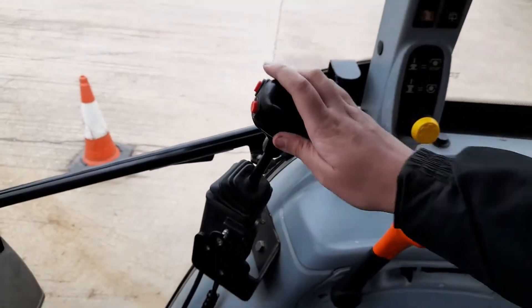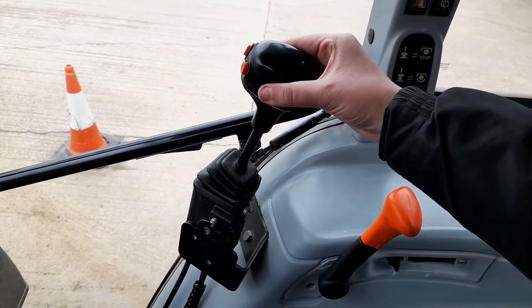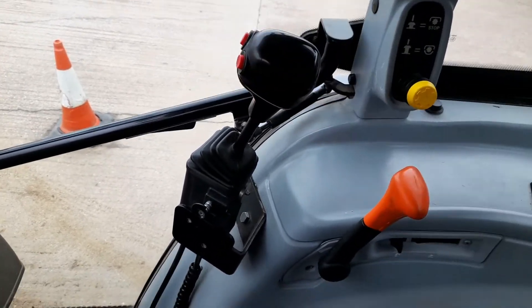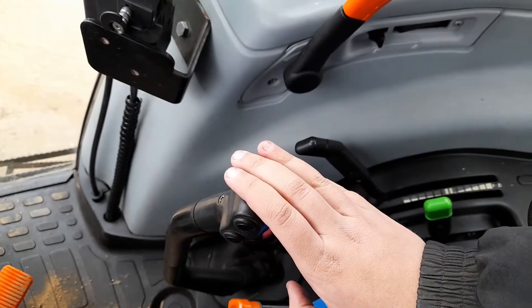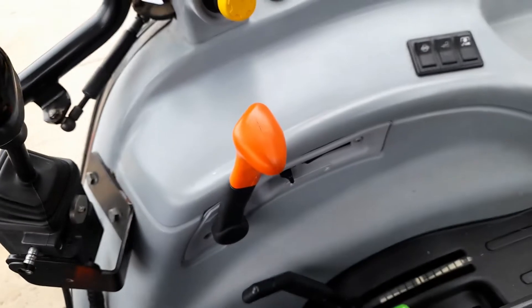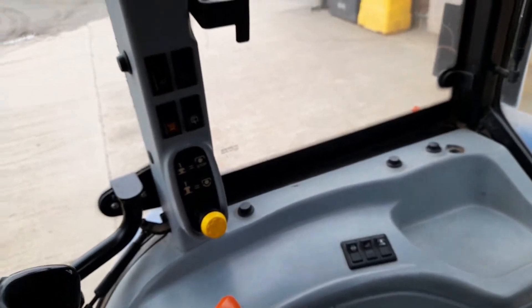This is the joystick for the loader — left and right movement tilts your loader, and up and down is obviously up and down of the loader. Hold that button in and that works your third service. Side controls down here are pretty standard — you've got your gear stick with tortoise and hare on it, the range selector, levers for your arms, the two spool levers, throttle, and standard PTO stuff. If you've got a New Holland, I'm sure it's all very familiar.